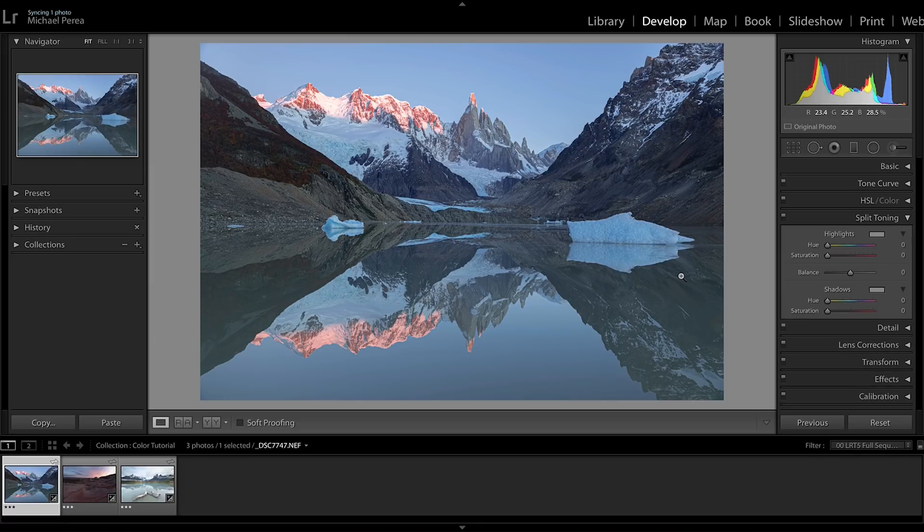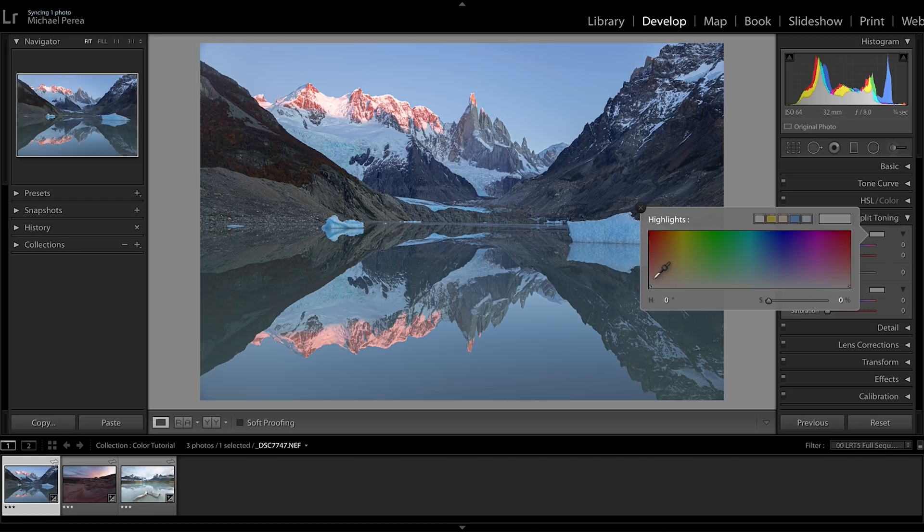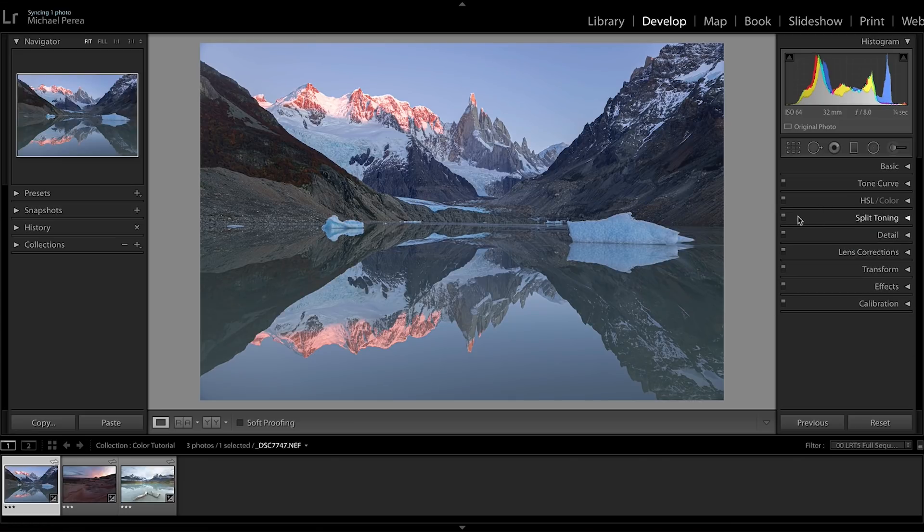Next is split toning. Because I have deep blue skies, I'll click the highlights color box and pick a color around 44 degrees — bringing a little red and warmth into the sky highlights. The saturation is obviously way too heavy initially, so I'll drag it down to about 6. Clicking on and off shows it brought just a little more red into the sky so it's not quite so blue. I love the color of the sky much more now.